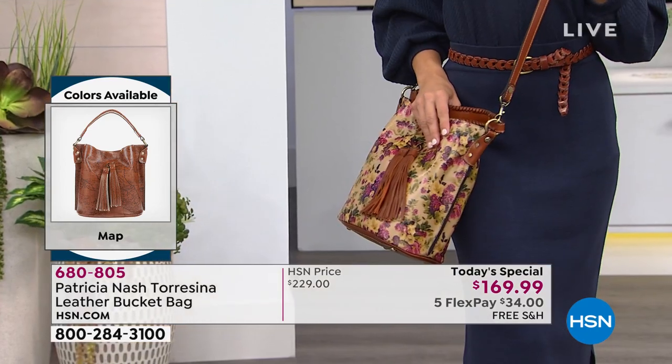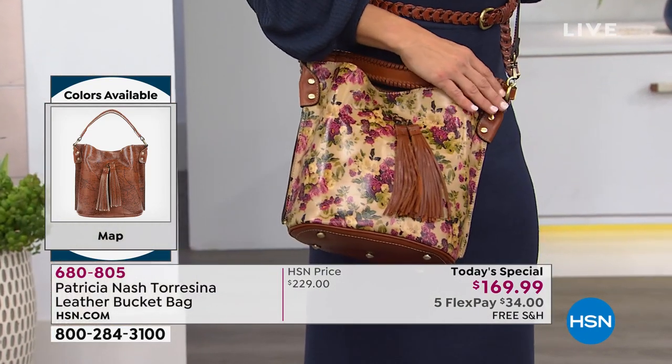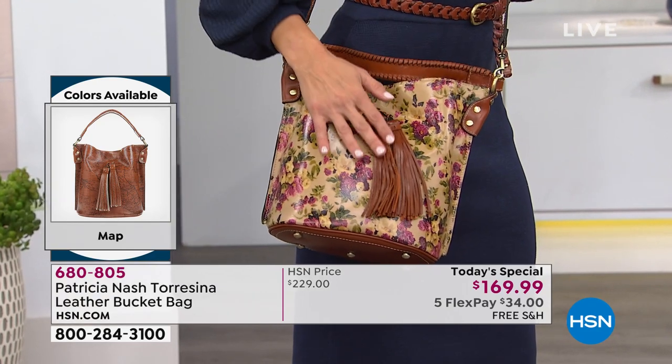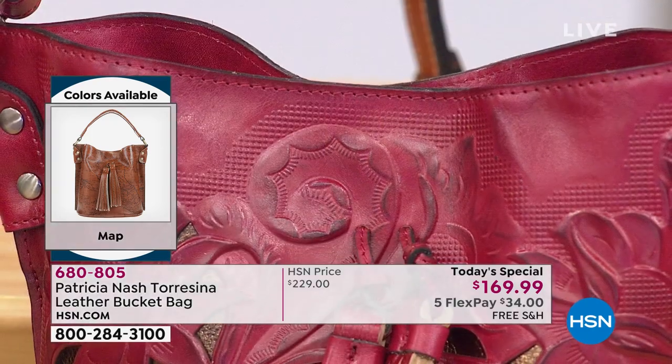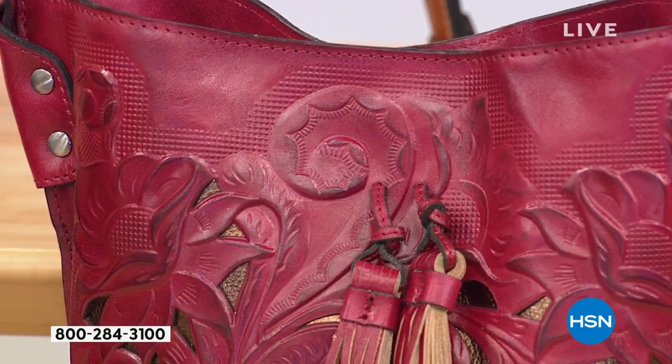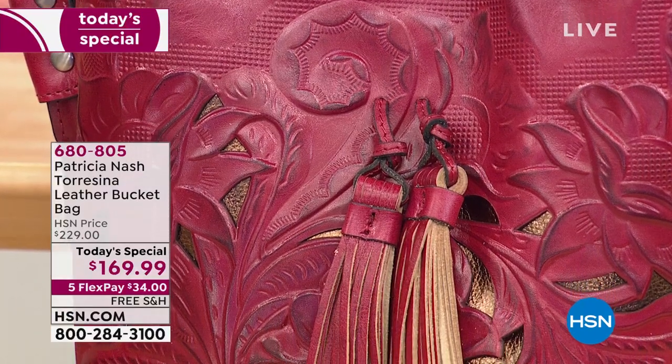If it's a giftable or something you want to try at home for a couple of months, we've extended our return policy until the end of January next year, because we want you to start getting that gift list checked off. Keep in mind you have a lifetime warranty on all of Patricia's pieces, which says so much about the quality.